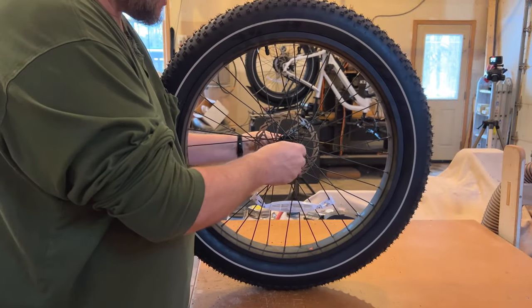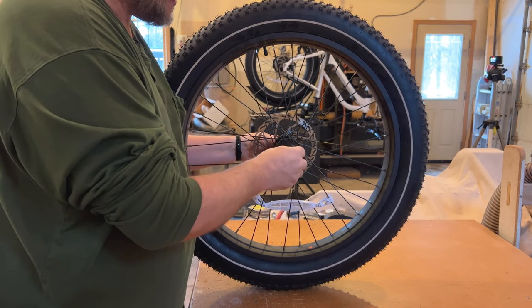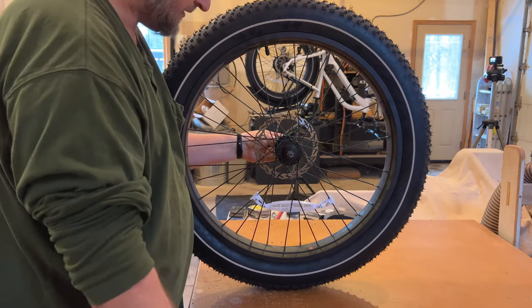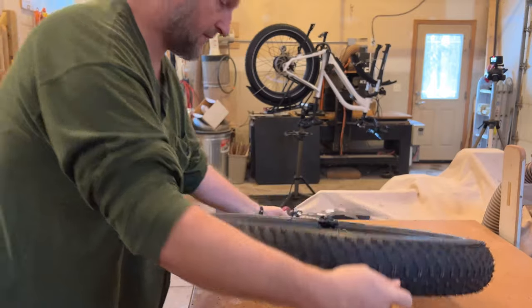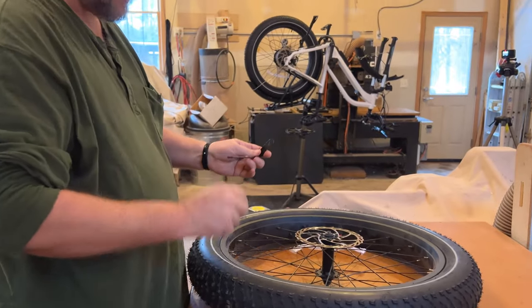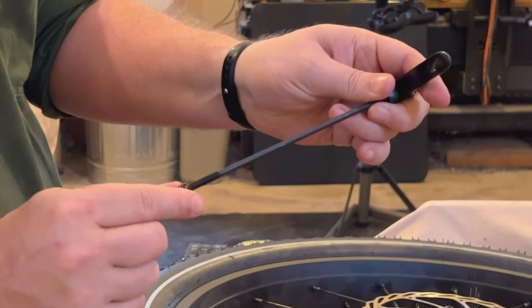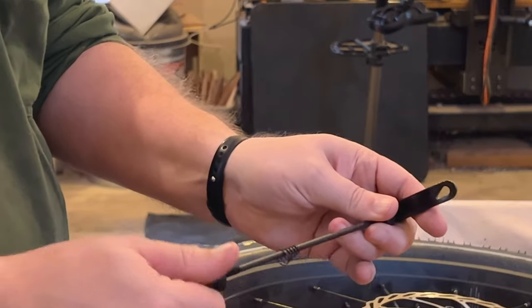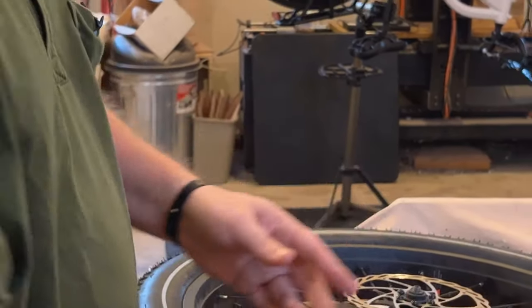I'm going to take the skewer out, so I'm going to unscrew the nut off the back. Now off comes the spring, then I'm going to pull the skewer out. I'm going to lay this down on my bench and put the spring — the small cone goes on the inside — and I'm going to put the nut back on right now so I don't mess that up later. I'll set that aside.